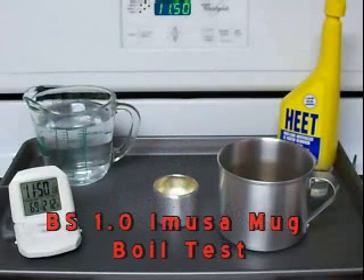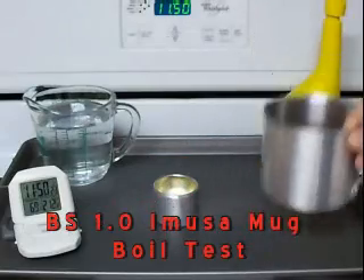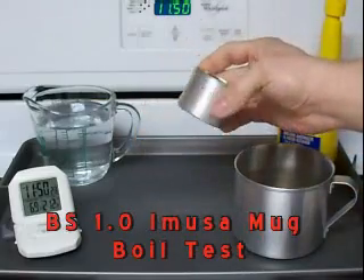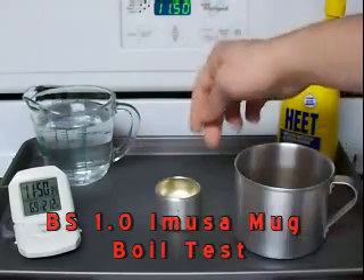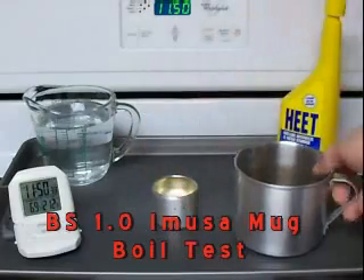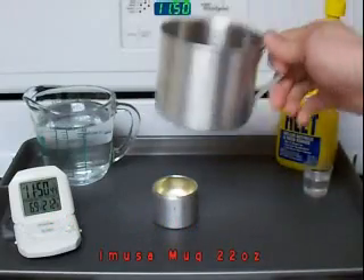Today we're going to do the Moussa mug test with the BS 1.0. The fuel capacity of the stove is one ounce. It's a little smaller than the 2.0 — it's an inch and a half tall and two inches in diameter. It works well with this 10 cm cup, which is 0.7 quarts and holds about 22 ounces.